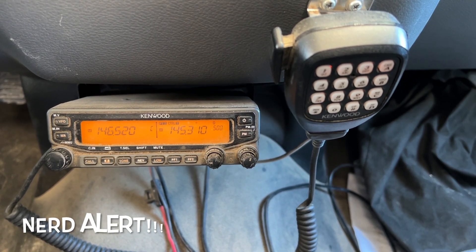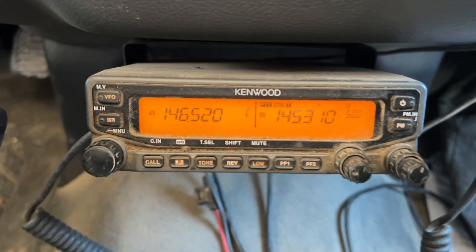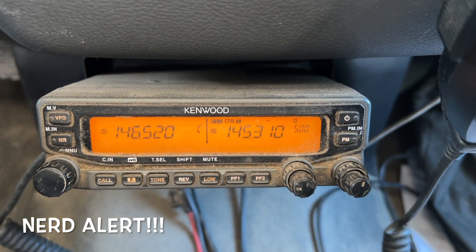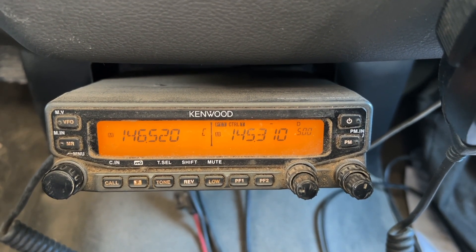This is my Kenwood TMV71A. It is a dual band radio that sits under my dashboard. It covers the amateur 2m and 70cm bands — that's 144 MHz and 440 MHz. Right now I've got it monitoring two frequencies in the 2m band simultaneously. This radio puts out 50 watts of power and is good for local to medium range communications, especially if I'm relaying through a mountaintop repeater, which relays my signals and enhances my range.